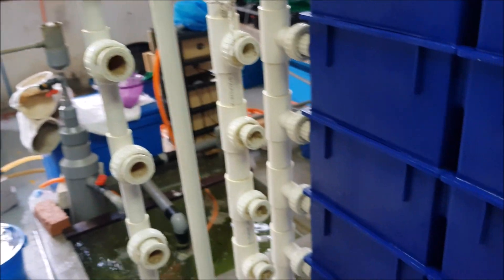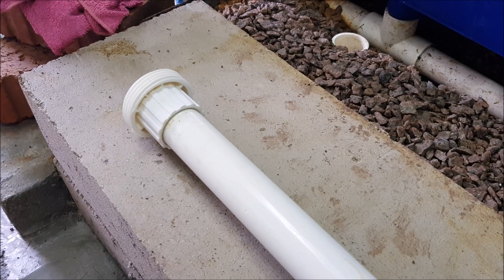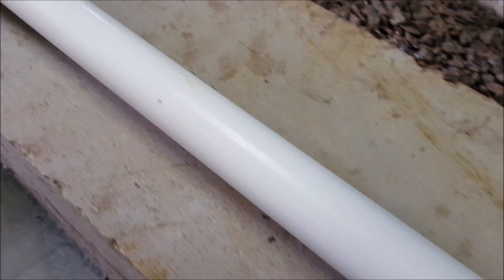How is water being carried into each individual crab house? We have this PVC pipe here below, and it has small holes that are drilled into this pipe. There are actually 10 holes on this pipe, which are relatively small.